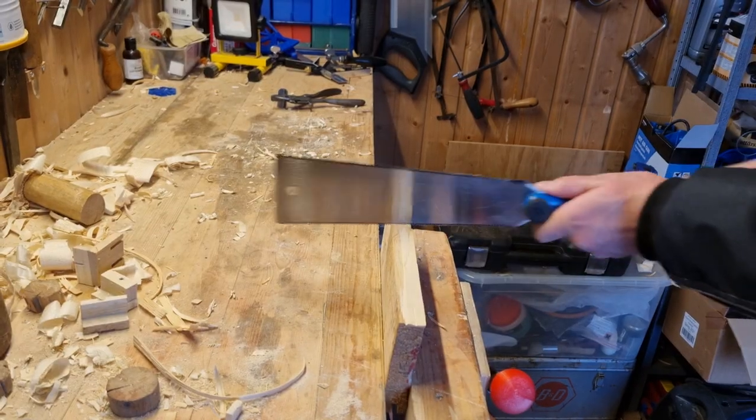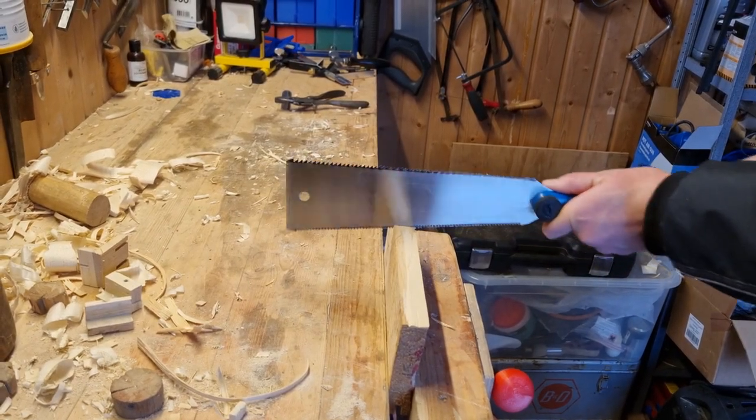Let's test the sawsets. I have this saw — this side has more teeth but it always gets stuck so I can't really use this side, which tells me that this side might be set too little.